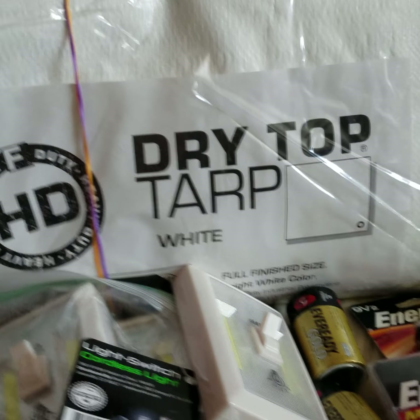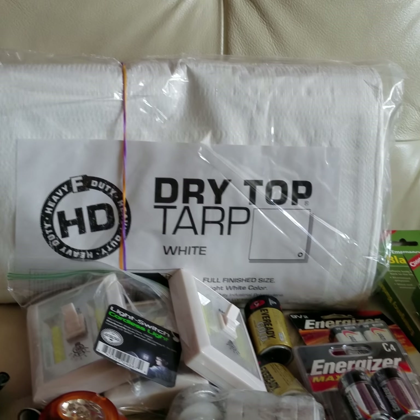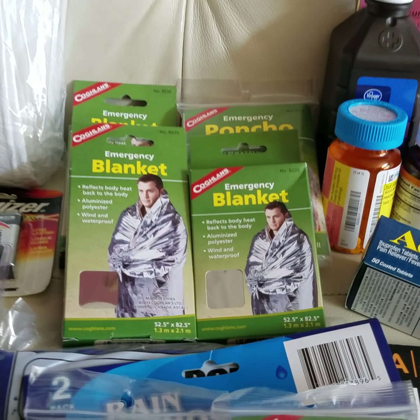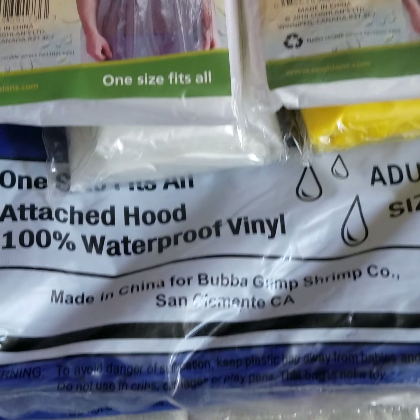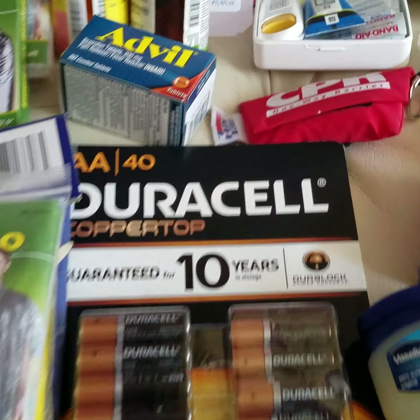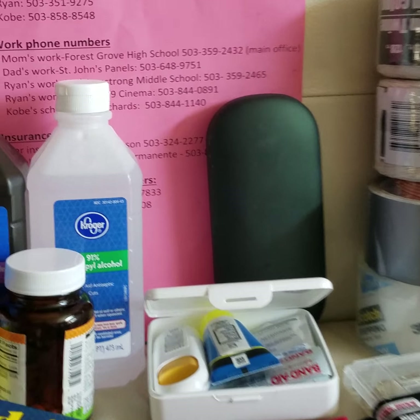Having portable chargers is good too. A big tarp — I believe this is an 8x10 — is great to cover yourself and your family if you're stuck outside. We've also got emergency blankets, ponchos, and a big extra poncho I had on hand.